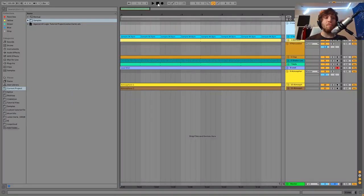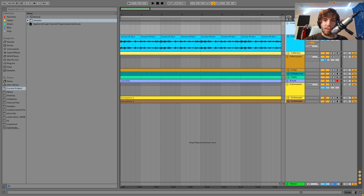Hey guys, it's Julien, and today I'm going to be showing you how to make crunchy, textured, sort of lo-fi influenced music against all logic. As usual, you can get the full project files, samples, midi, presets — all of that from this video is available right at the top of the description. And if you're a patron on my Patreon, check there, because it's already available. Let's get started.